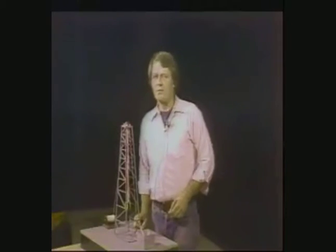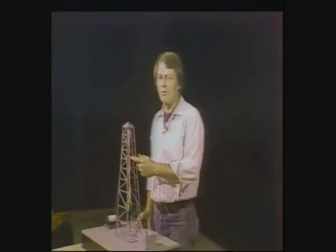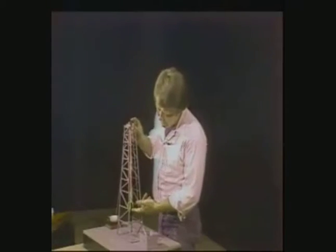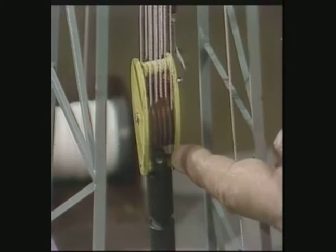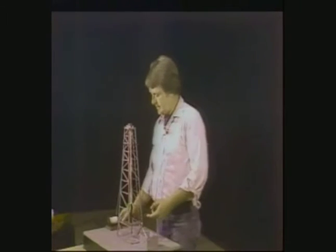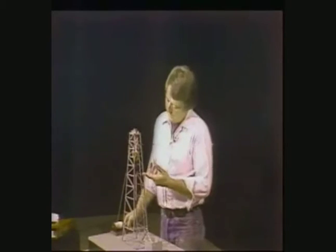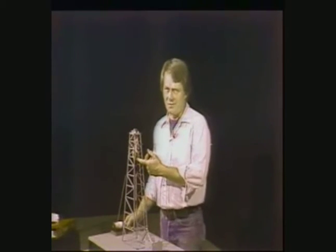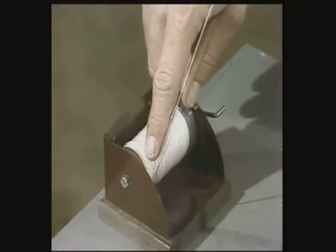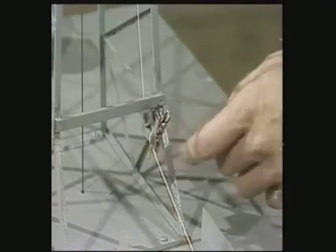Let's look at the reeving system of the rig. The portions of the line marked in red on our model are the critical points where the most wear occurs. These are on top of the crown block sheaves, the bottoms of the sheaves of the traveling block at the two pickup points — down here picking up the load coming out of the hole, and up here picking up the load going into the hole. There are other critical points on the line: at the crossover points where the line begins a new layer on the drawworks drum, and at the deadline anchor.